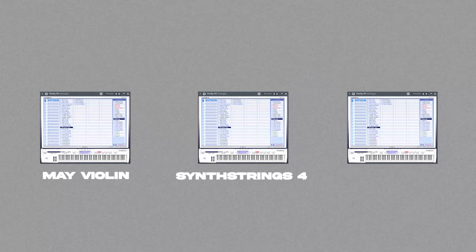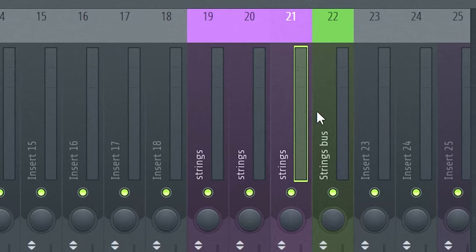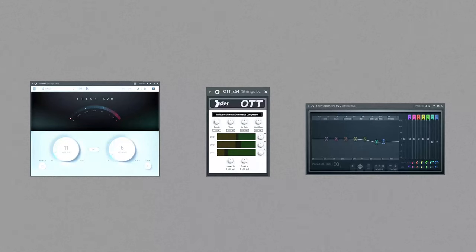For the strings I use a plugin called Purity. It's been made with three layers. First is String Pack, May Violent preset. Second one is the same pack, Strings 4. And the last one is plugged cello. I have a group channel to make them brighter — it has Fresh Air, OTT and some more EQ.